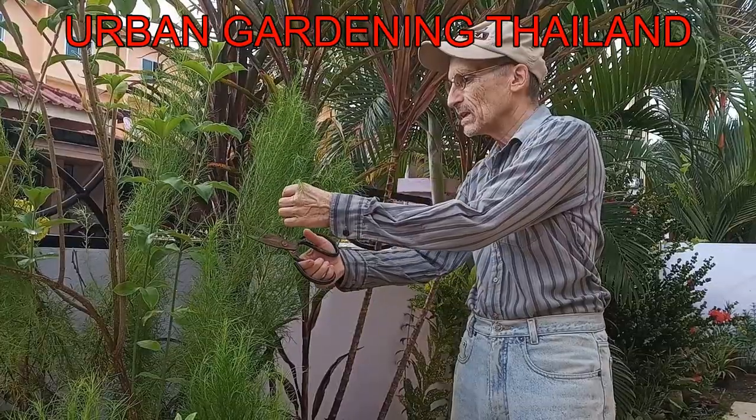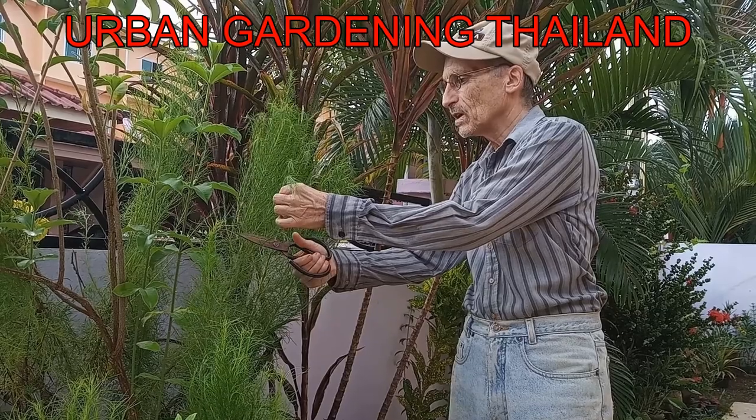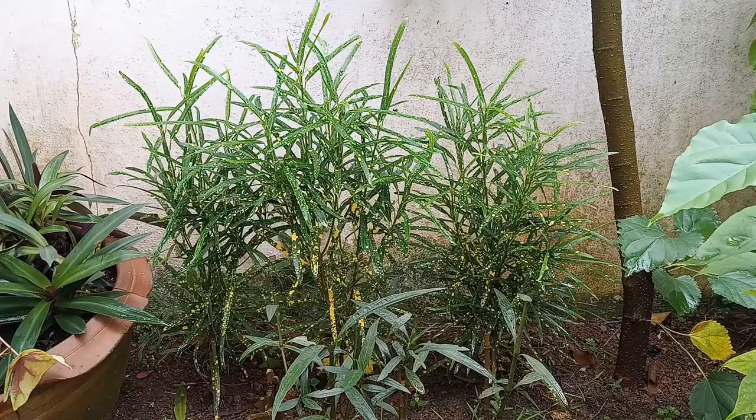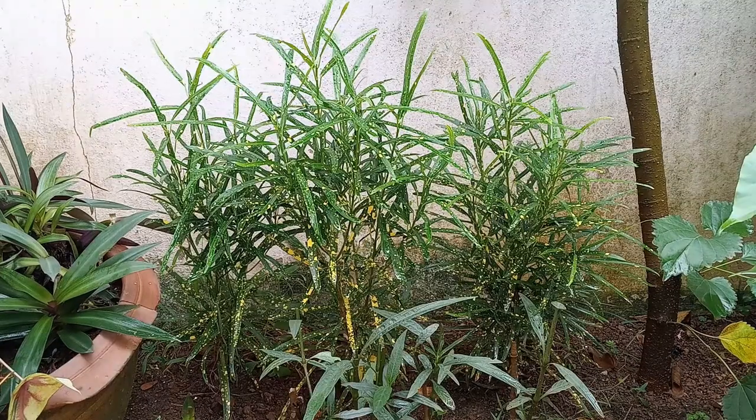Urban Gardening Thailand here. Join me in my garden for plants, seedlings, and cuttings in tropical Asia. Hey everyone, welcome back. These are my Thin Leaf Gold Dust Crotons. I planted these from cuttings seven months ago. They're now about two feet tall, about 60 centimeters.